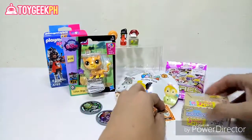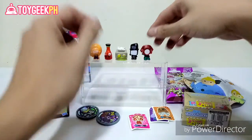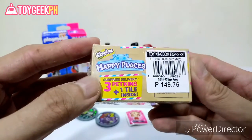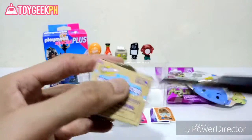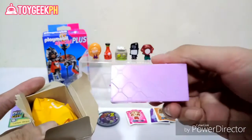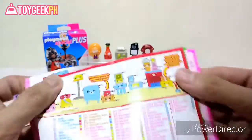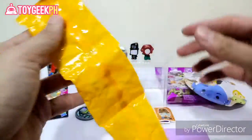Next, I want to open the Shopkins Happy Places Surprise Delivery. You get three Petkins in one tile inside. You can use the Petkins to accessorize your Happy Home, and the tile can extend the rooms in your Happy Home. Let's open it up. We got the tile right here, and then the Home Collection checklist — this is a big checklist because the collection is quite large. Got the three Petkins inside; I hope we don't have them yet.